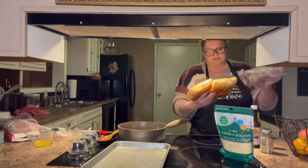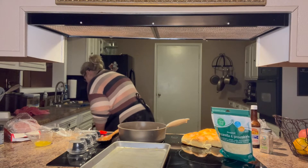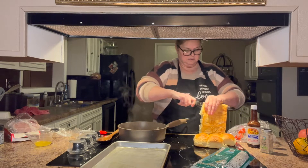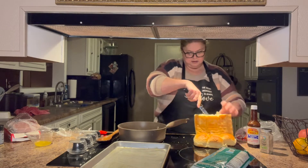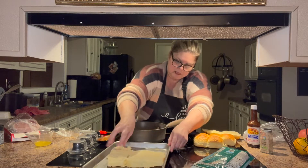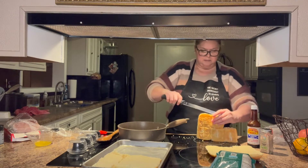I also sprinkled some garlic and herb seasoning in the butter. I'm going to cut the rolls in half with a serrated knife and then put the bottoms on my pan. There are those bottoms. I'll leave the top there, and then I'm going to cut these bottoms, pop the bottoms in two.